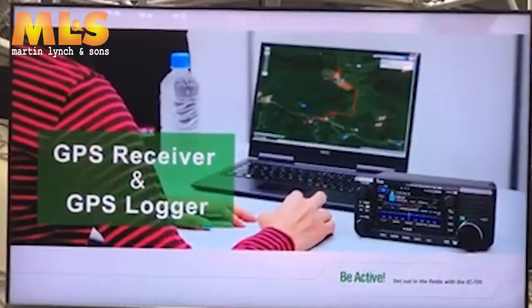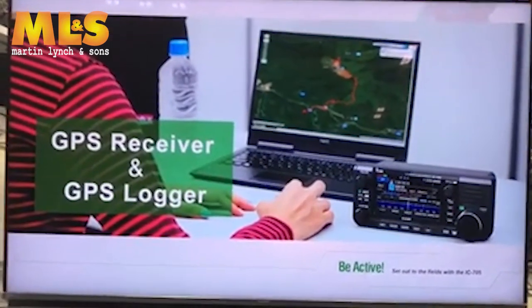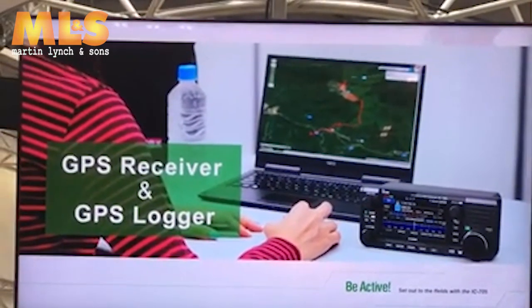Furthermore, a GPS receiver is built into the IC-705, so the GPS data can be saved. You can check the route you walked today on your PC's map.